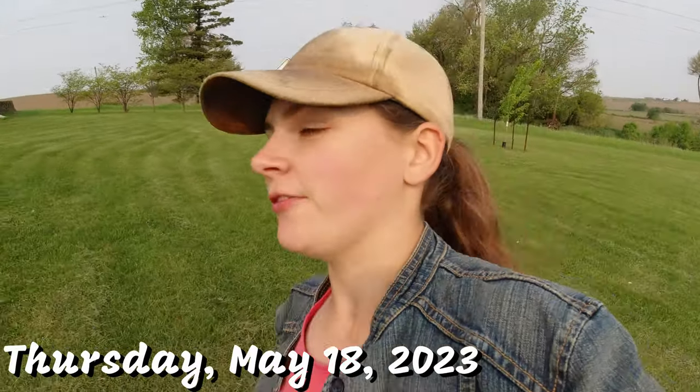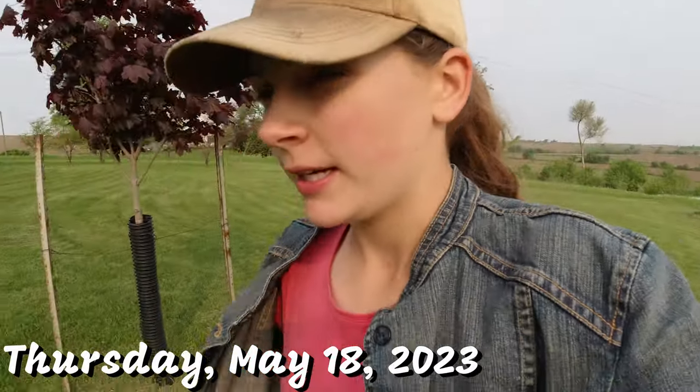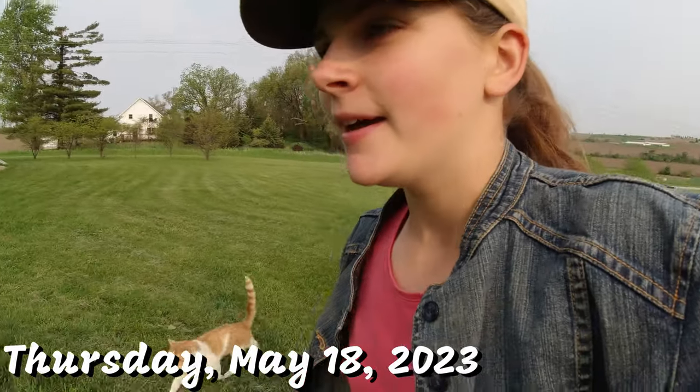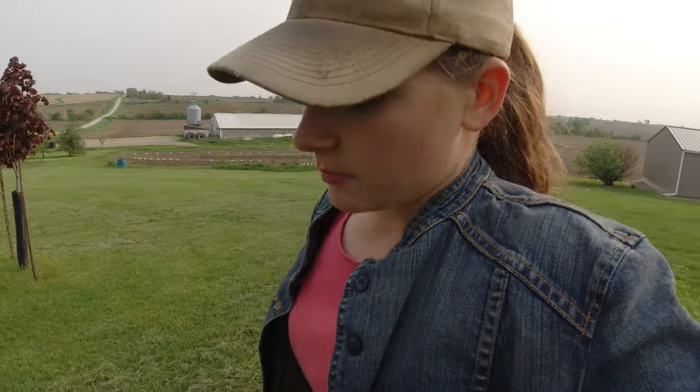Welcome back to Todd Family Farm. Welcome to Spring Farm-a-thon episode 7. This should be the last Spring Farm-a-thon, and it's been a little bit challenging this year because we got rained out several times and had to have delays in planting. So it's been a little bit different but hope you guys enjoyed it still.